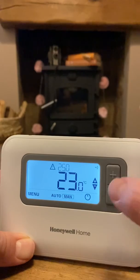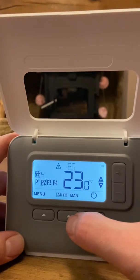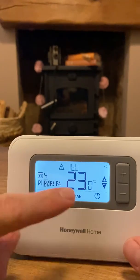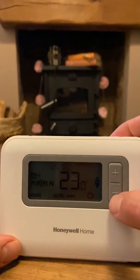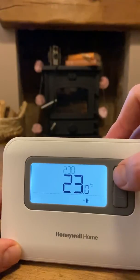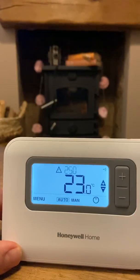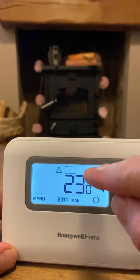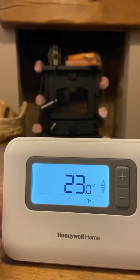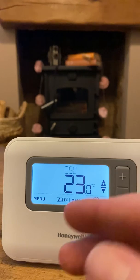Switch it back to automatic mode and it will keep running at the programmed heat and times. But if you're ever too cold or too hot, you can just turn it up or down. It's 23 degrees in here, but I'll turn it up to 25 degrees as an example — that's the target shown there, and a little flame symbol will come on. The room temperature will then start to creep up until it reaches 25 degrees. It will stay at that temperature for the night, then reset back to your programmed schedule the next day.